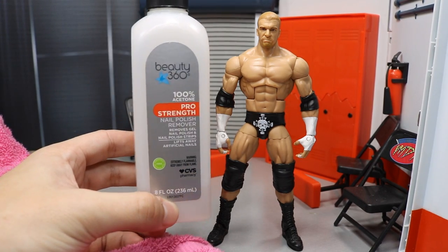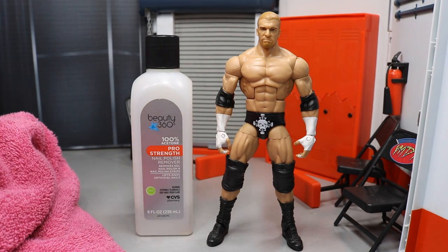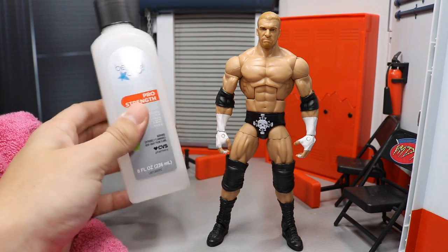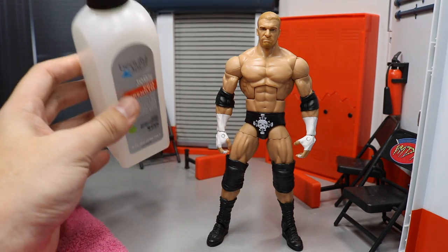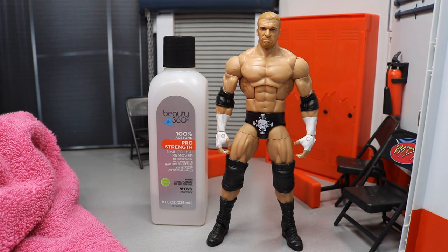The thing you will need most is this right here — this is 100% acetone pro strength nail polish remover. You can get it for like three or four bucks over at Walgreens. Undisputed Brotherhood did do a video on this, but he recommended using clear nail polish, and that does work, but I've found that this works a lot better. It's very strong though, so do not leave it on there too long. I want to give a shoutout to Undisputed Brotherhood because he gave me the idea — I just wanted to give you guys a different option.